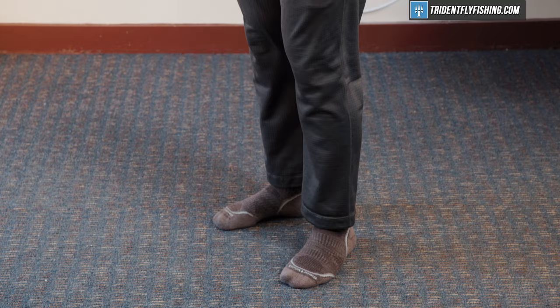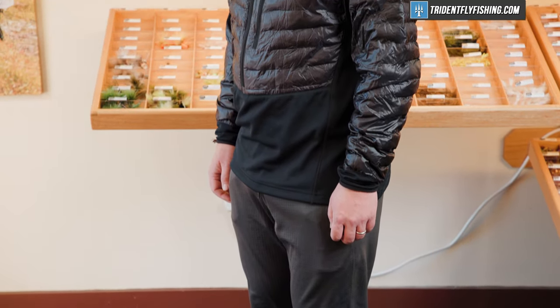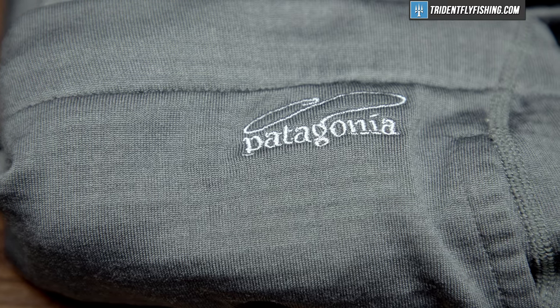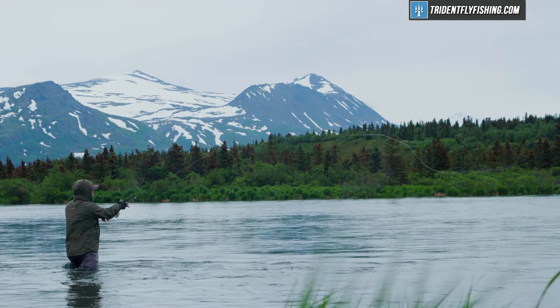Now, before we wrap up, I did want to leave you with a little bit of food for thought, which is how to adjust these layers for varying temperatures out there. The truth is, there are lots of variations in both mid and base layers that are going to let you dial that in for your perfect temperature range. Patagonia and Simms make lightweight, midweight, and even heavyweight base layers. And if you get really, really cold, you can combine that ultra heavyweight base layer with an 800 fill down top, and you'll be incredibly, incredibly toasty. Just make sure it all fits in your waders.